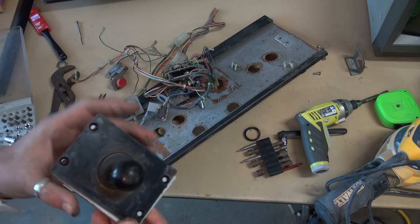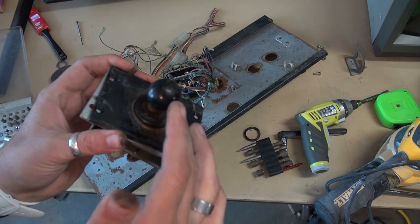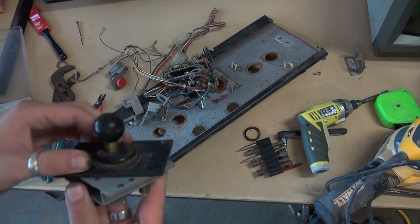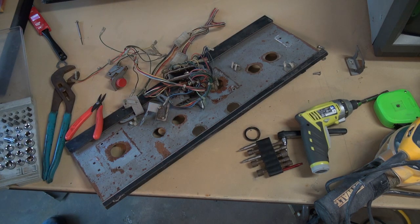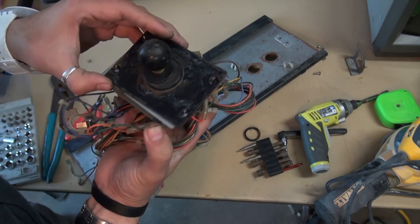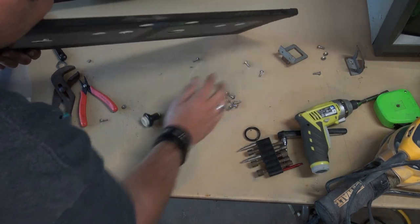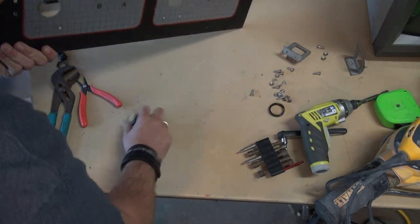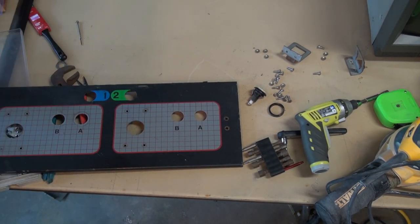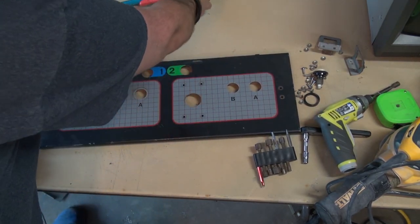The versus joysticks are not identical to Donkey Kong, Popeye, Junior, or DK3 in shaft length. I want to save all these little carriage bolts. Let's clean up the control panel — I'm going to take a magic eraser to this and see how clean we can get it, and then sand the underside to get all the rust off.